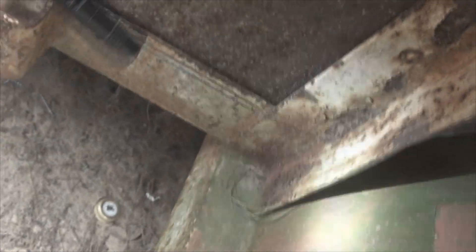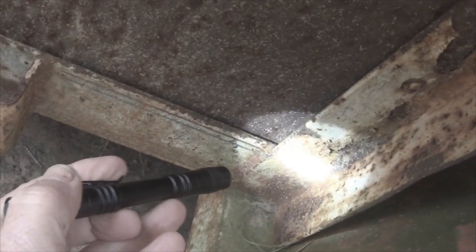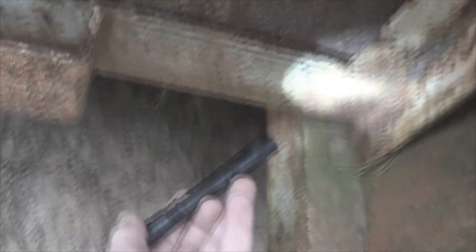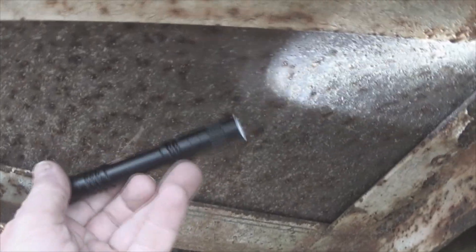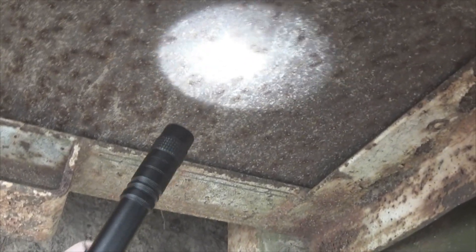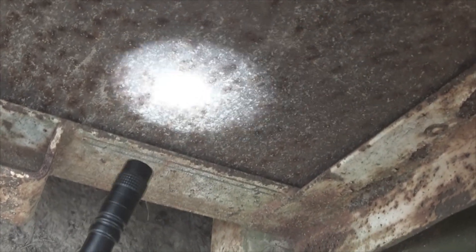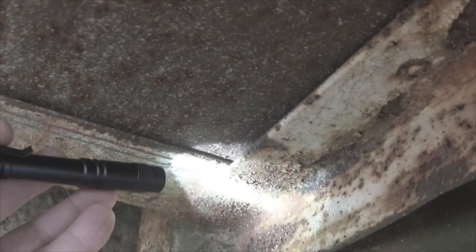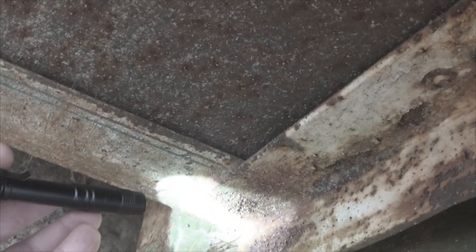Moving back over to this trailer, let's say that we want to look at some welds up close and we want some light on them. We would come in and you can use oblique lighting — this is oblique, that is direct. Sometimes you'll see things with oblique lighting that you cannot see with direct lighting. Try this on a floor with dust and you'll be able to see footprints and such. This is direct lighting where you're up close and personal.